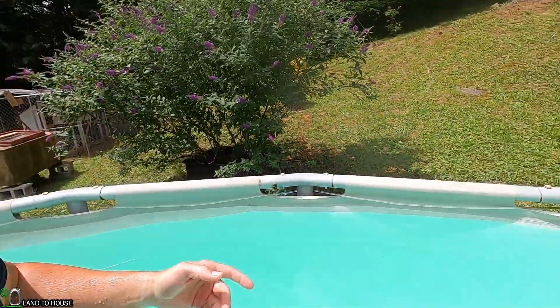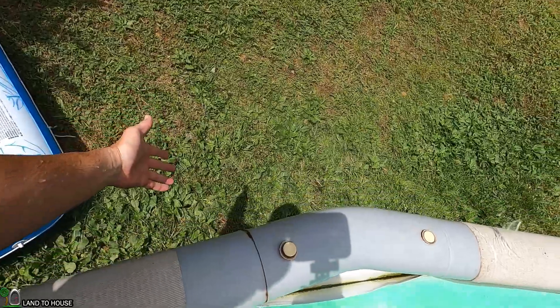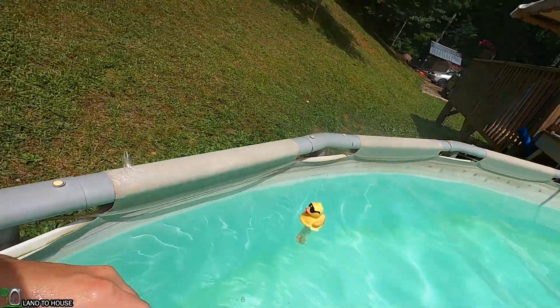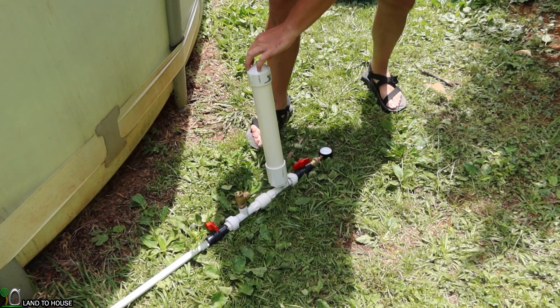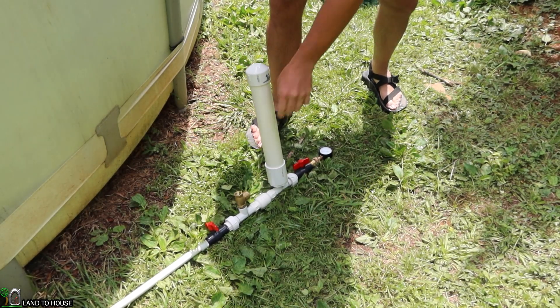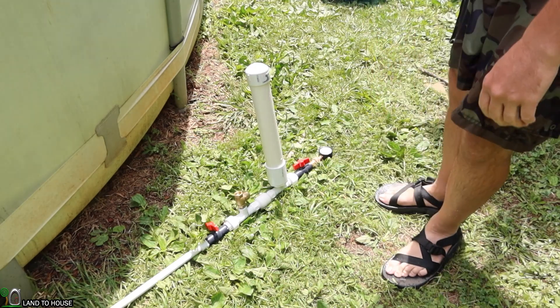For the last test, I want to do a control where I move my bucket source over here and place the pump outside of the water, just on the ground. We should be utilizing the entire drop from the bucket all the way down to the ground. I now have the pump sitting out of the water with the full head pressure value, and the pressure tank is primed.